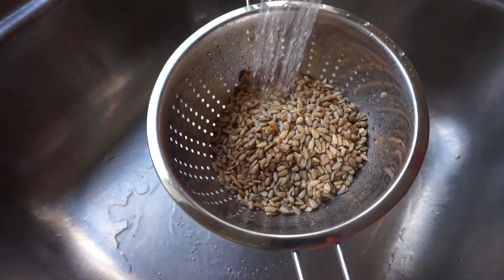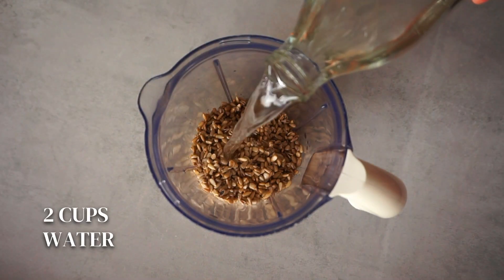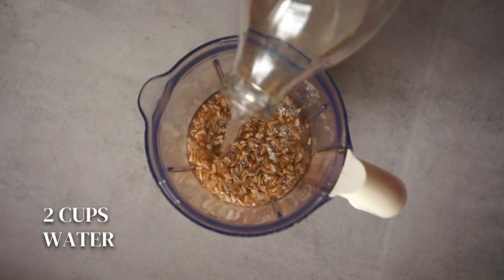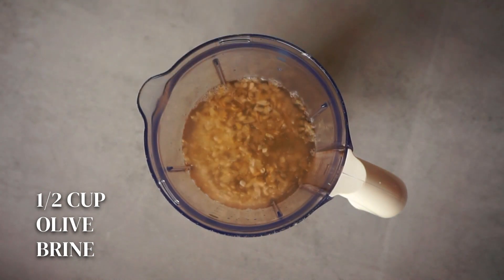Drain and rinse the sunflower seeds and add them to a blender or food processor. The next ingredients we are going to add are two cups of water and half a cup of olive brine. This last ingredient is optional but it gives such a delicious taste to this vegan mozzarella. So if you don't have olive brine, add half a cup of water instead.